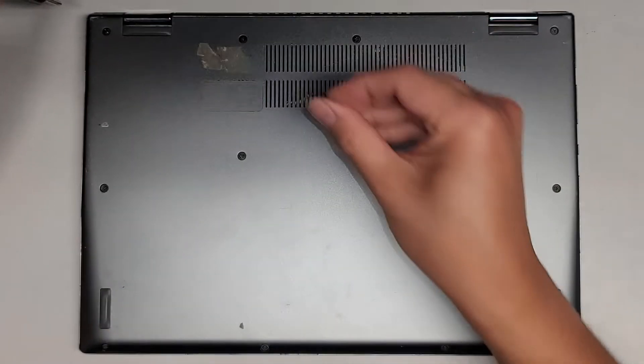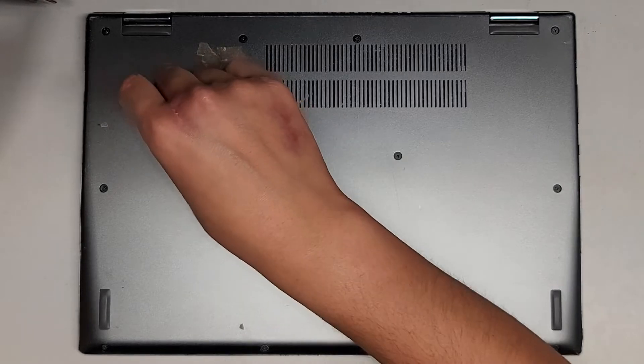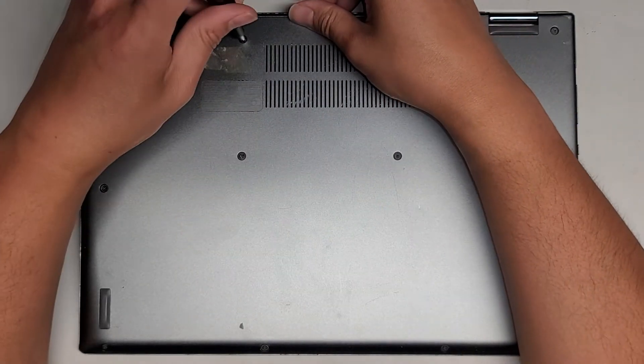We are going to remove all the screws. You want to keep them in order because they can be different size, shape, and length. The way I do that — flat side down like that on my desk in the pattern I remove them.